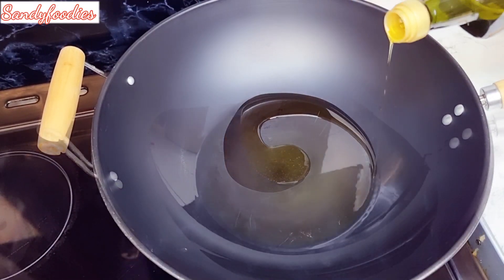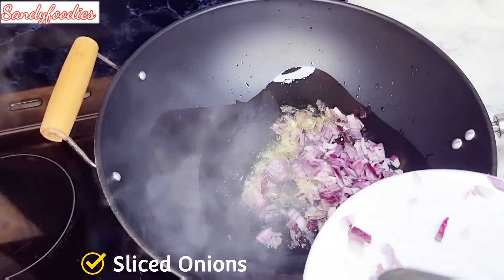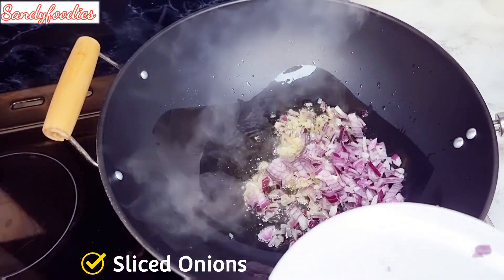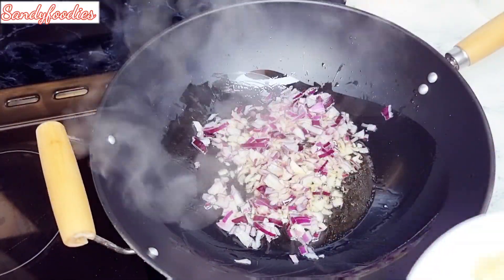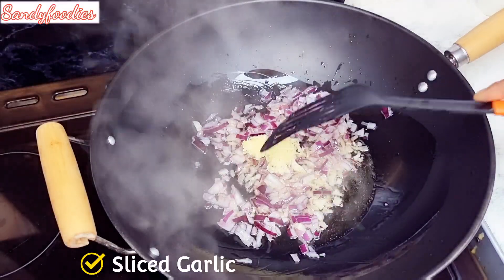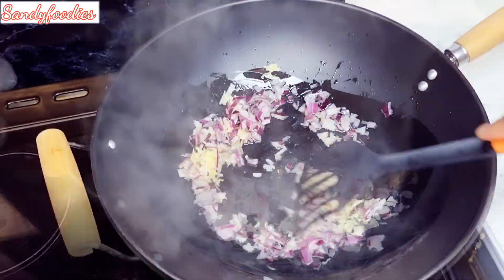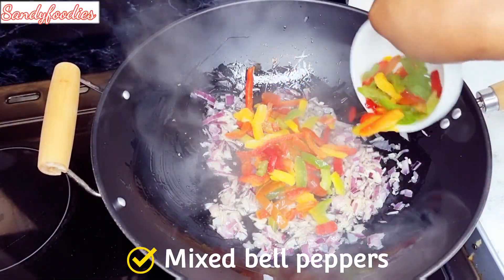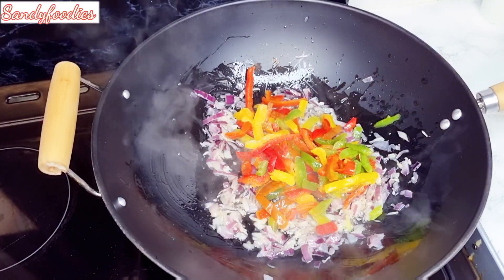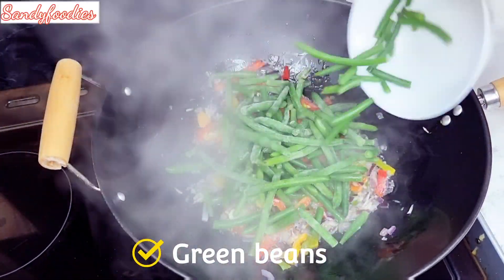While the rice is cooking, I'm going to add my oil into my frying pan, followed by my sliced onions. You can use any type of onions — it doesn't really matter. Right now I'm going to be adding my squashed garlic, give that a quick stir, followed by my sliced minced sweet peppers — sweet peppers, not chili.